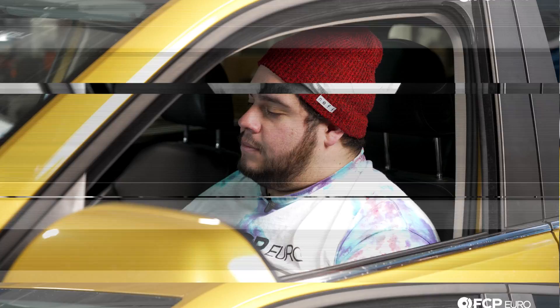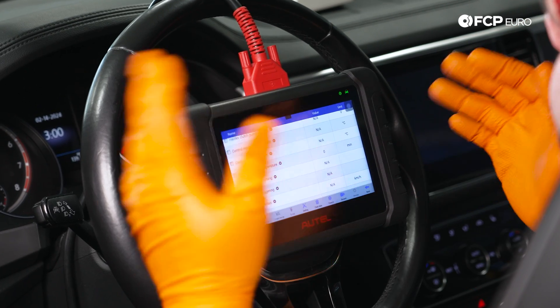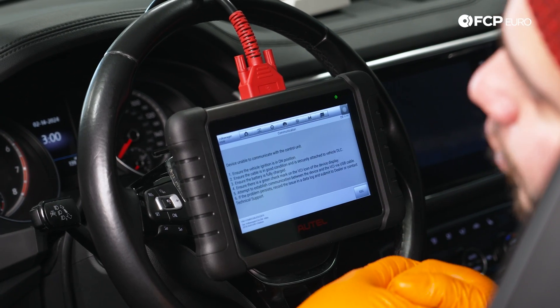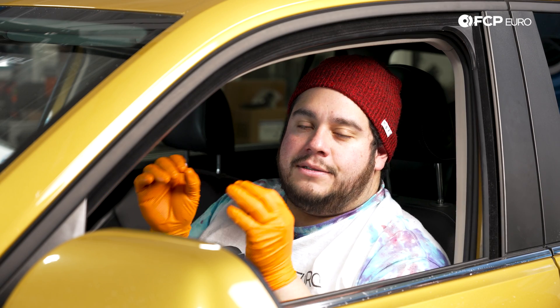Five minutes later — at this point we let the car idle and drive. Temperature went up a degree or two, which is perfectly fine. We're still within the 20 to 40 degree range. Now we're going to hop back underneath and top off as needed. We're just going to fill it until it starts to drip out, and then we should be good to rock and roll.